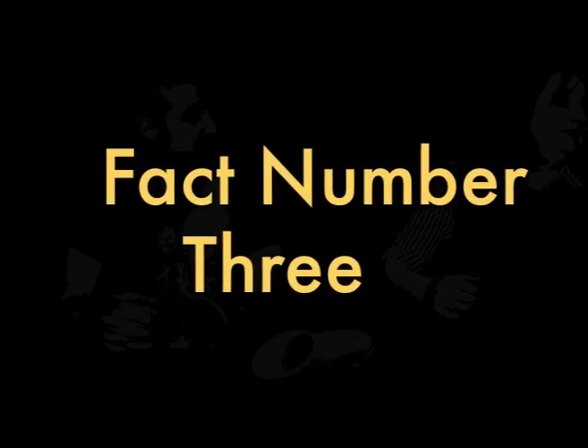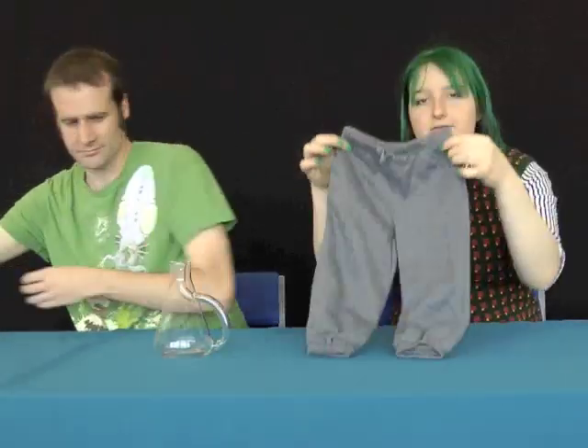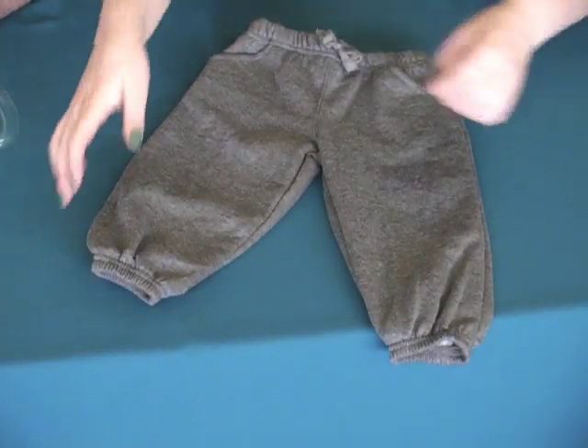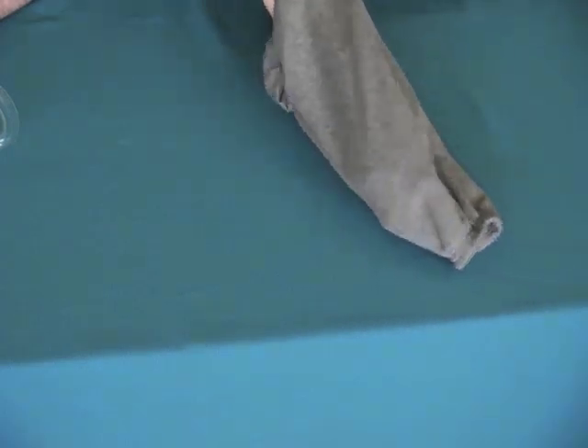Fact number three. You can also make a Klein bottle from a pair of trousers. Here I have a scale model of a pair of trousers, and all you need to do is take one of the legs of the trousers, put it down through the waistband, and then when you get to there, you sew these two edges together, and then this bit you somehow sort out using a bit of extra fabric, and you've essentially got a Klein bottle.